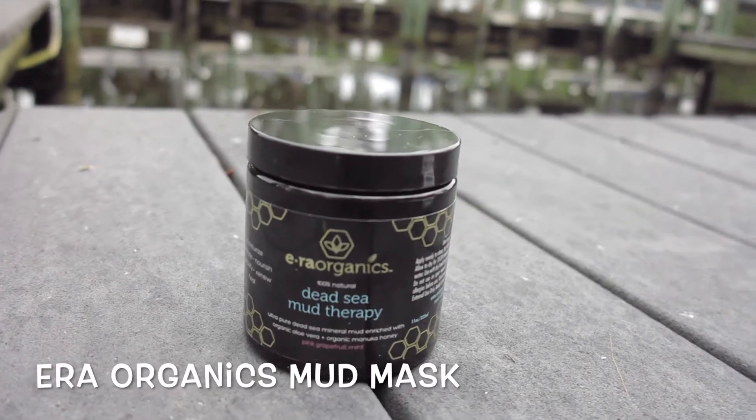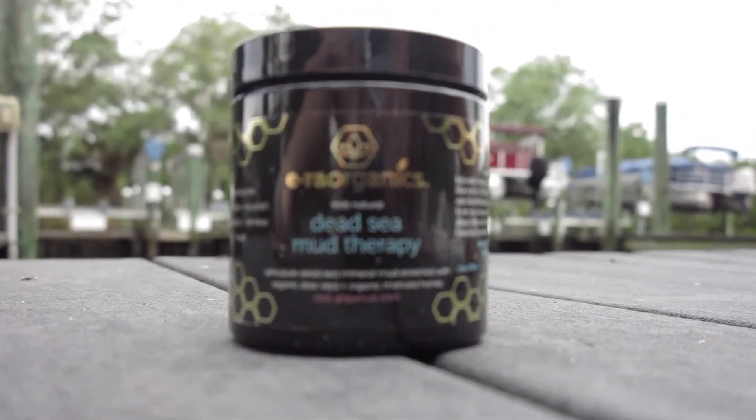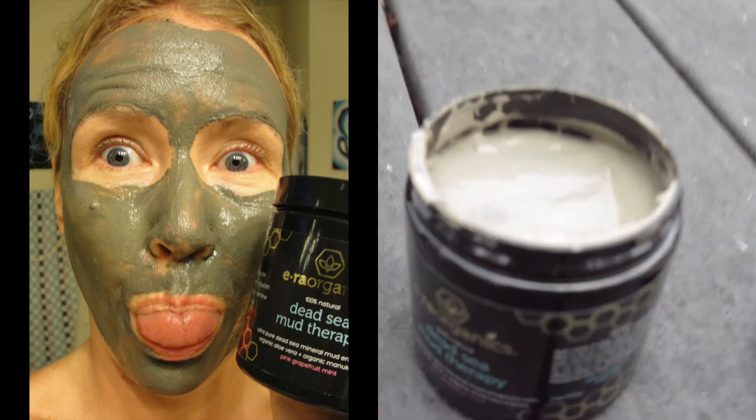While I treat my feet, I also put a face mask on, so I can do two things at the same time. This Dexy Mud Therapy Mask is awesome.